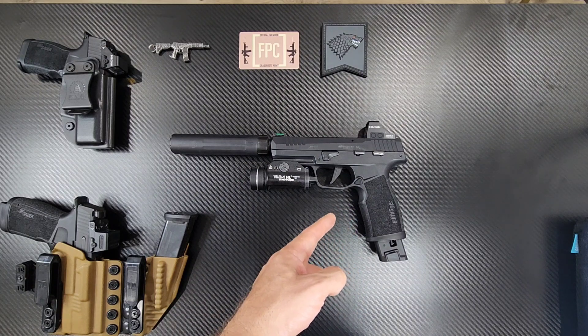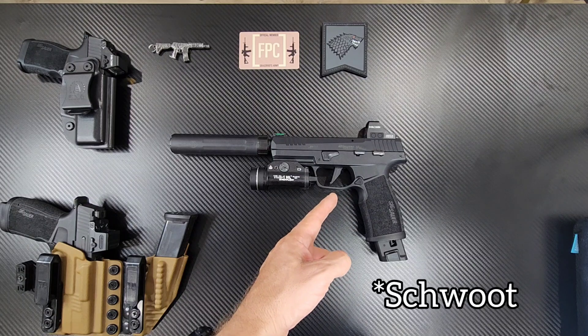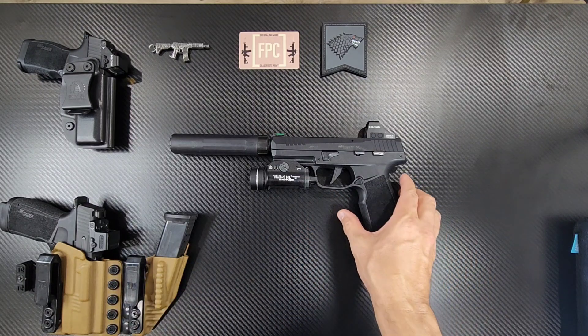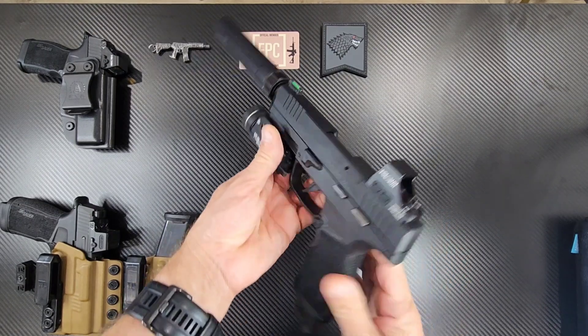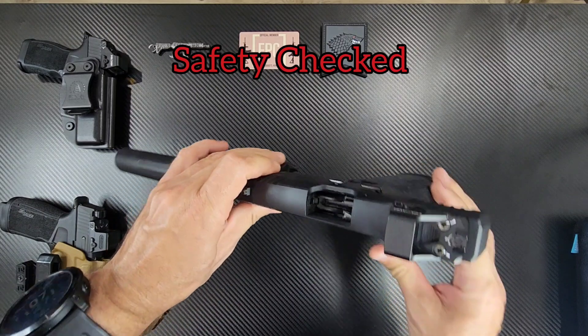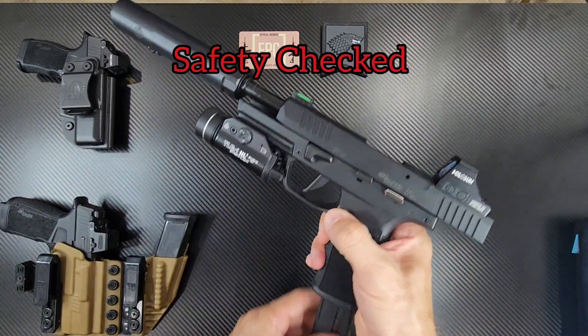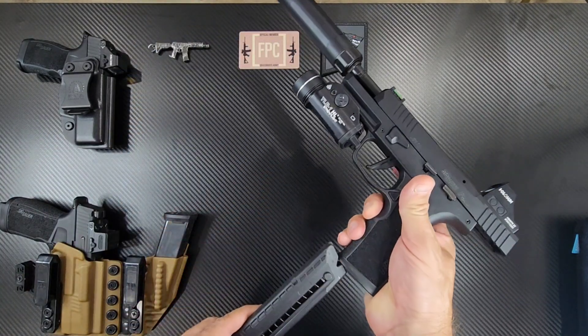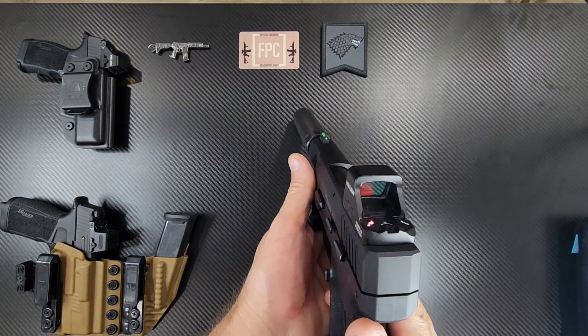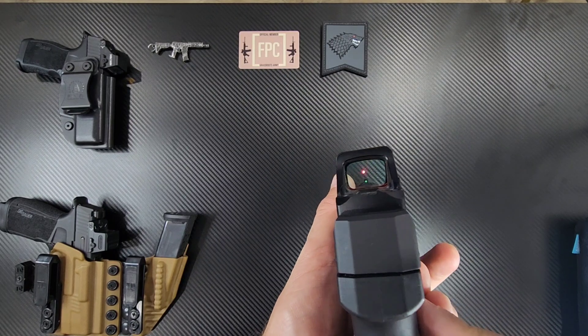It's a lot cheaper to shoot 22 than it is to shoot the 9. With that said, let's do a quick safety check. Empty — no ammo in the mag. All right, drop that. Let's check out that red dot.